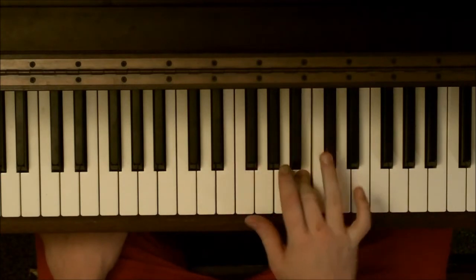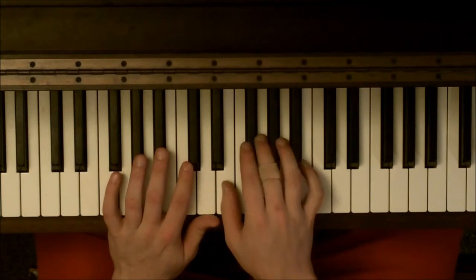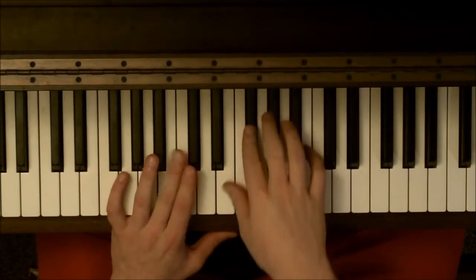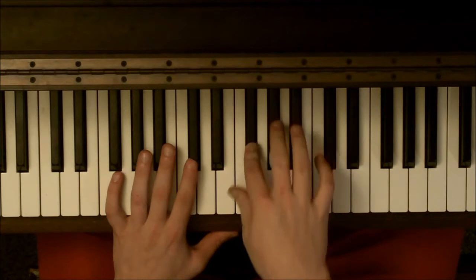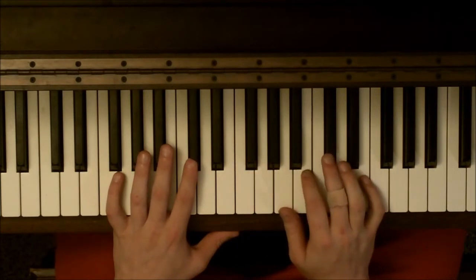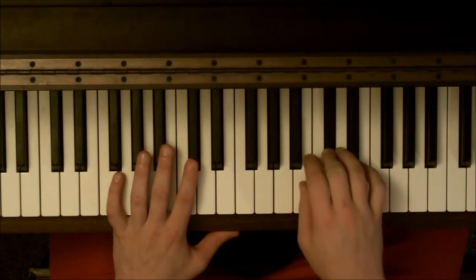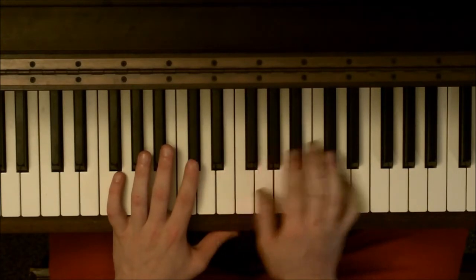So here, to here, to here, to here — and then I like to play low Db here. And then it's going to go E, then Gb, back down to Db. And then up to E, Gb, down to Db. So it's going to go like this. Just like that. That's that little intro there.